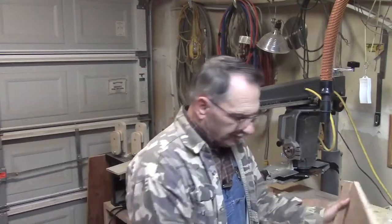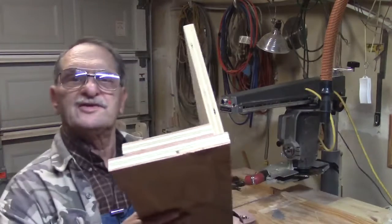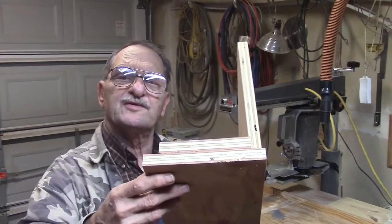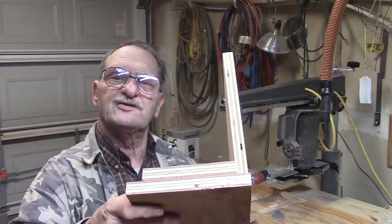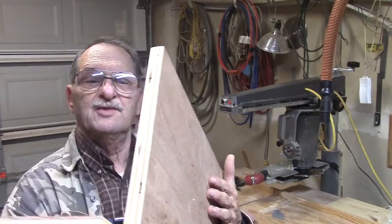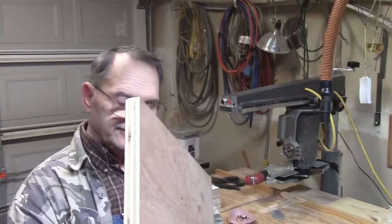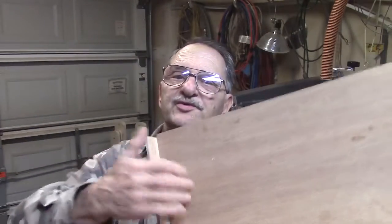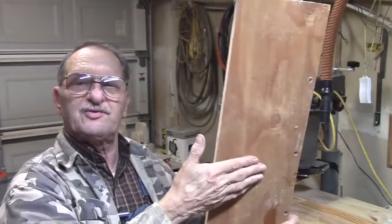I had a little bit of an idea of what I wanted to do, but you know how it is when it's all in your head and you've got to put it into practice. So this is what I came up with. This is two layers of three-quarter plywood. There was a slight bow in each one, so I put the bows away from each other, then screwed and glued it together and it came out really straight.